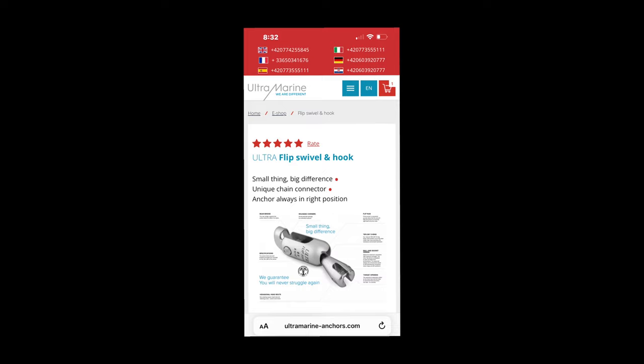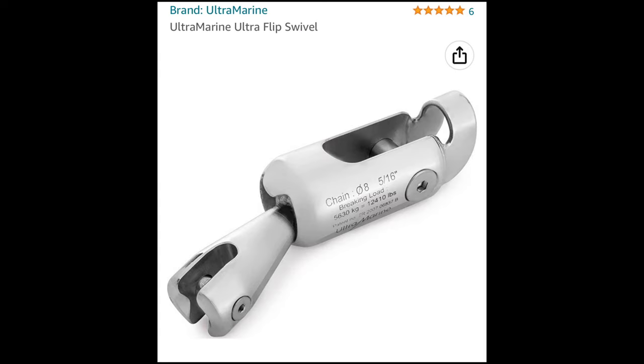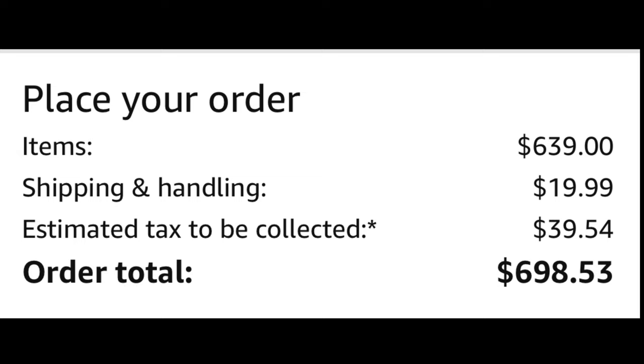Next I go to the Ultramarine website to take a look at one of their anchor swivels. I went to their sizing chart and was able to add a model UFS-1035 to the cart, but it was priced out in euros. Then I go to Amazon to see what they charge — it looks like $698.53, including tax and shipping.